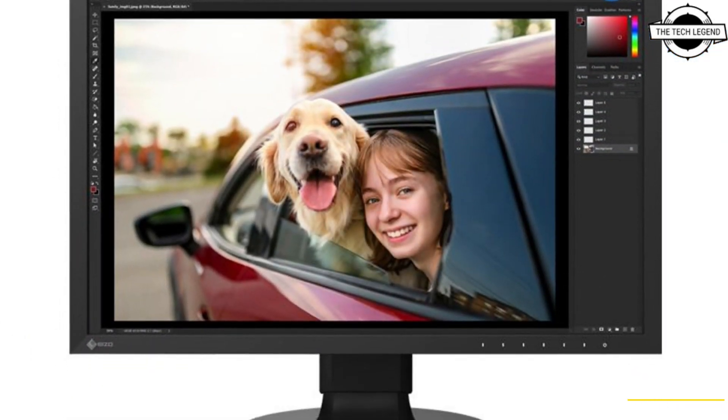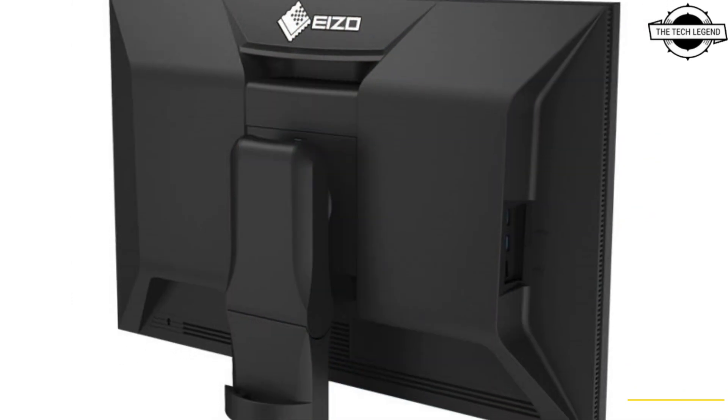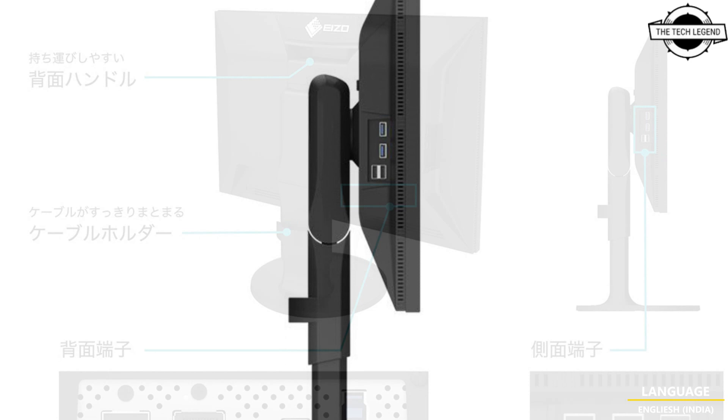It is a WUXGA color management LCD display designed for creators. As a successor to the ColorEdge CS2410, launched in March 2019, it features a USB Type-C port that supports 70-watt power delivery,